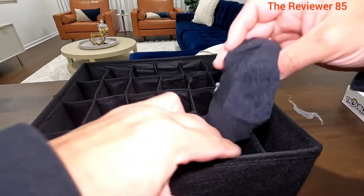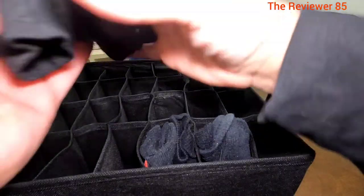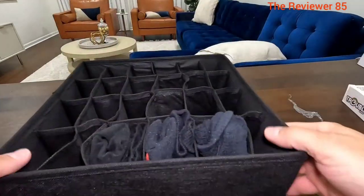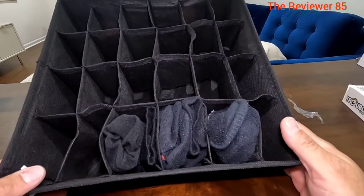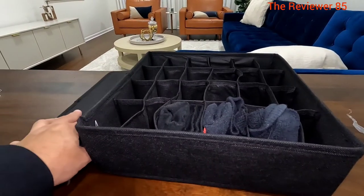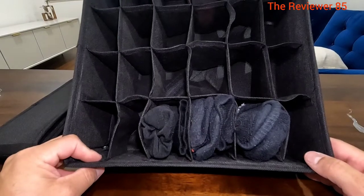So grab my socks, put them in — fold them like that. These are my dress-up socks, fold them pretty much in half and put them in there. It makes it very organized. I definitely recommend it — awesome product. And the good thing is you do get two of them, so you can't go wrong. Absolutely awesome.